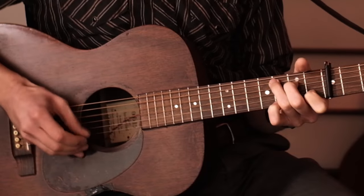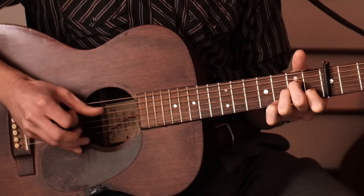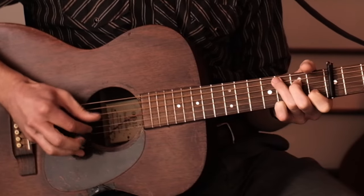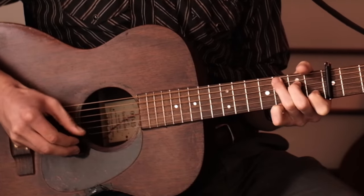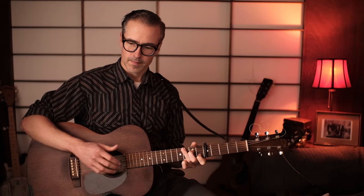I'll try and play it up to speed now and see if this is kind of how it was originally. I can't quite play it the way we've just done it — I went a bit off-piste there. One more time, I'll try and do it the way we've just learned it. All right, I think that was closer!